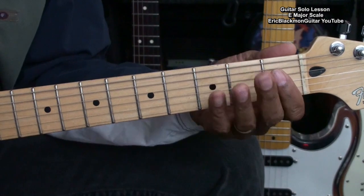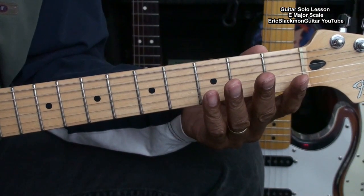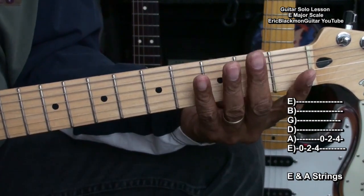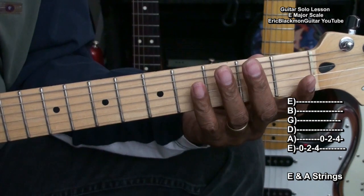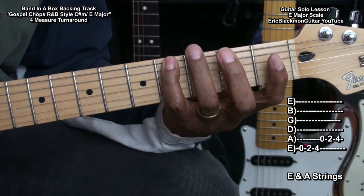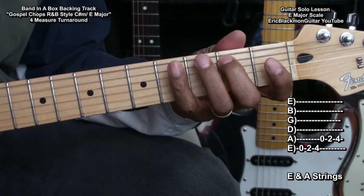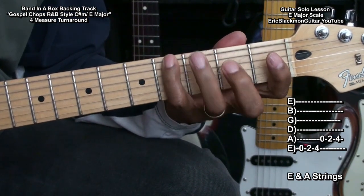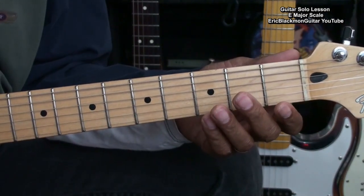What we can do is go to this position, pull out certain sections of notes, and use them in a solo to flavor the solo different ways. Let's go to the low E string and A string, and we'll use frets open, 2, 4, open, 2, 4. That gave us a nice low-pitched flavor.